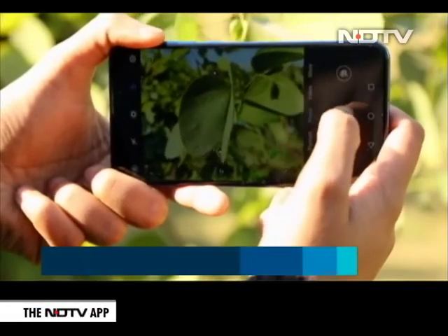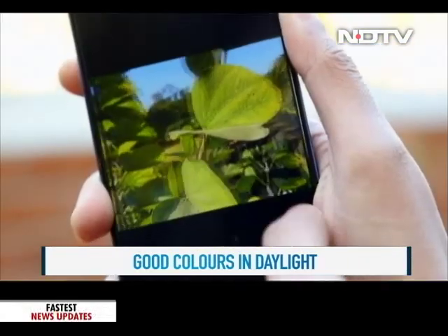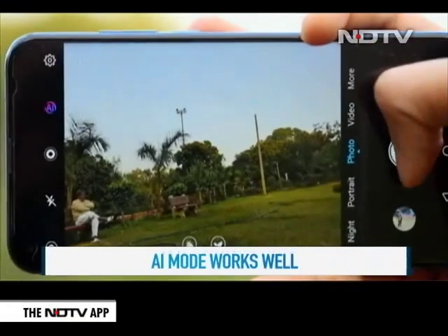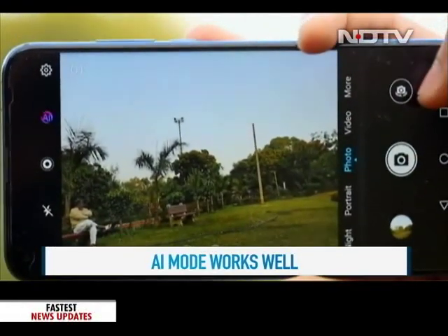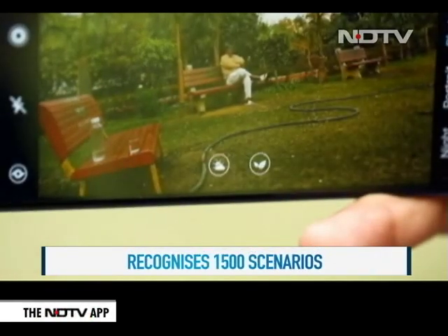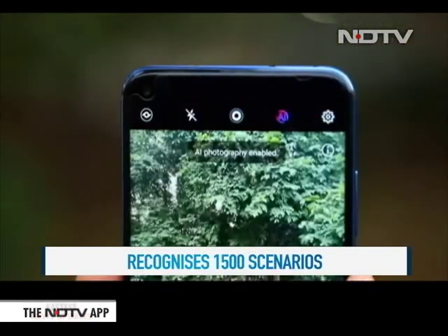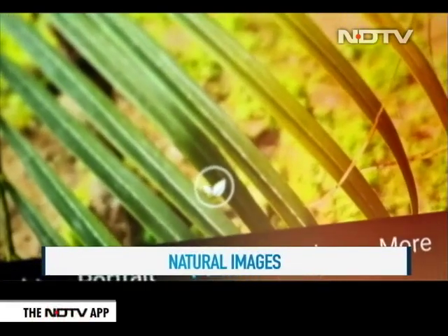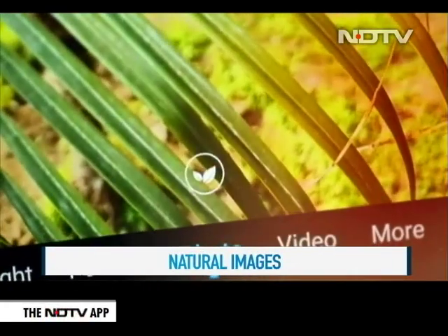When we shot in bright daylight, the colors were very good — the pictures were not overly saturated and the colors were real. There is an AI mode on the phone that changes the camera settings suited to the surroundings. Honor claims this phone can detect over 1,500 plus scenarios, and when we switched it on, it gave us decent shots detecting the environment. Again, the pictures in this mode were not artificially saturated, which we really like.